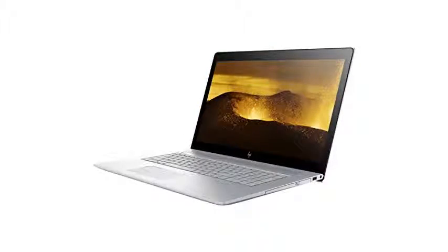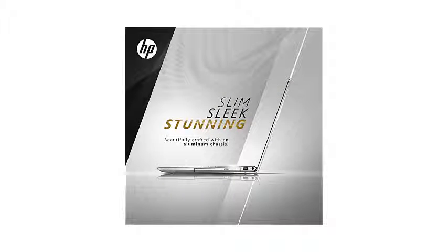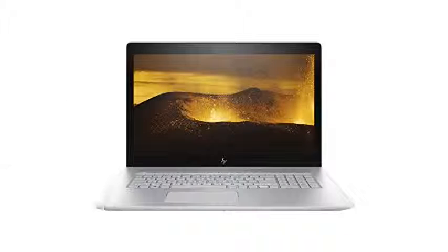Likewise, the HP Envy doesn't have any HDMI ports. Without HDMI outputs, you can't plug in an extra monitor and work with multiple screens. Without inputs, you can't connect a Blu-ray player, game console, or cable box.